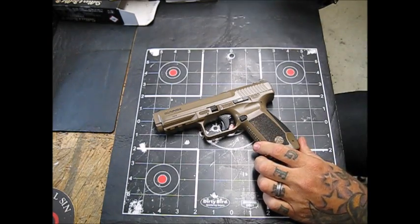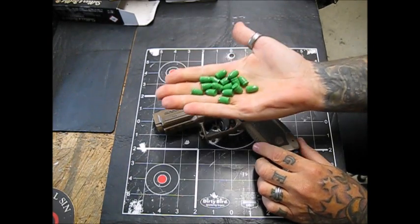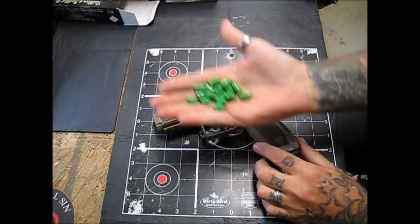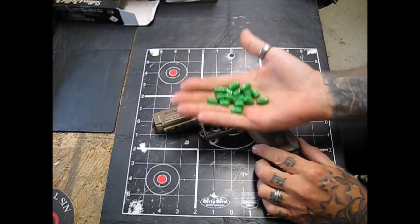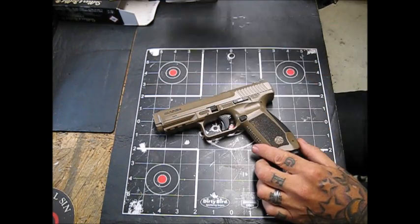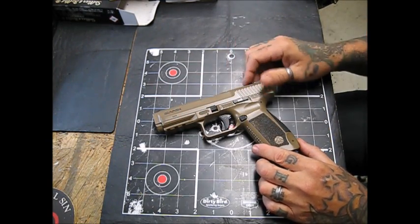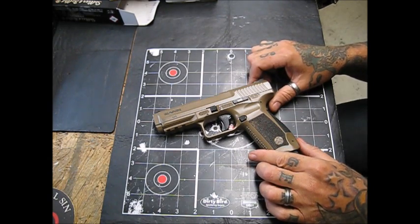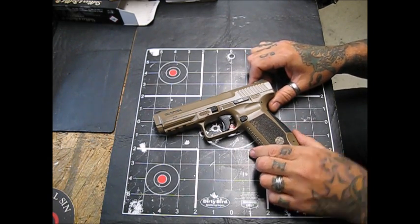Hence my zombie bullets — I love my zombie bullets. Matter of fact, I'm going to shoot a zombie match next month at one of the local gun ranges that's having a little zombie event. But I want to do a little tabletop review of this, just a long-term review.